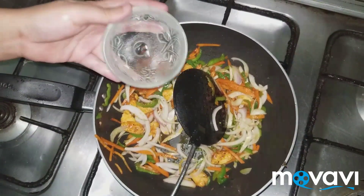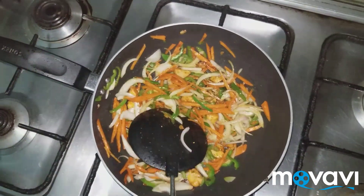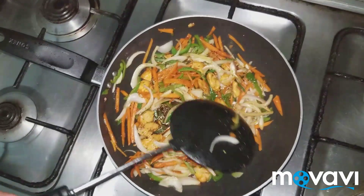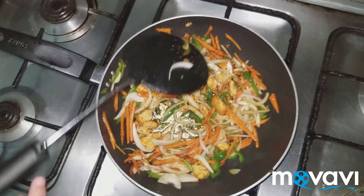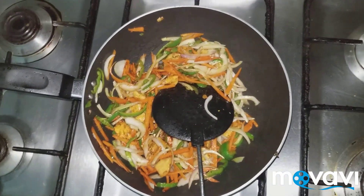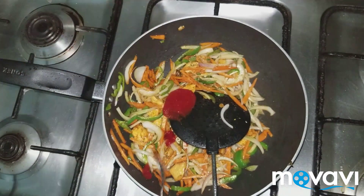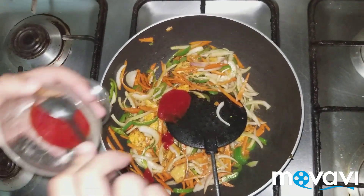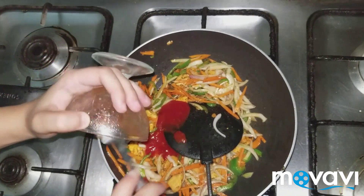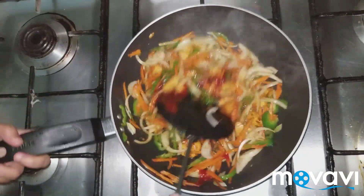Add soy sauce — about 1 to 2 tablespoons. Keep the flame high. Then add tomato ketchup, about 1 heaped tablespoon, and chili garlic sauce, again about 1 heaped tablespoon. You can adjust the quantities according to your taste, but I like it a bit spicy. Mix it all together.